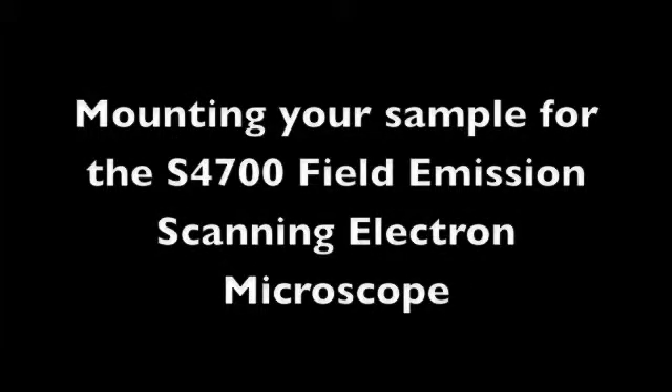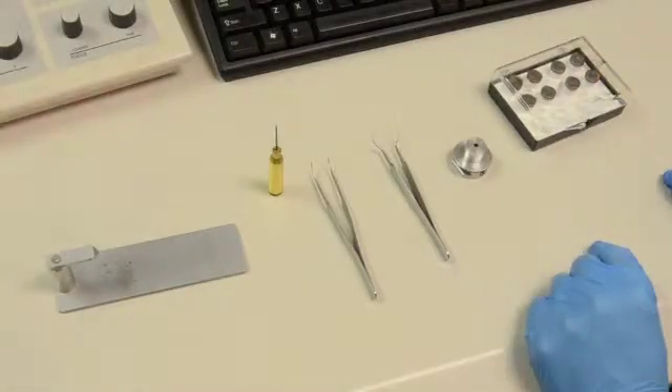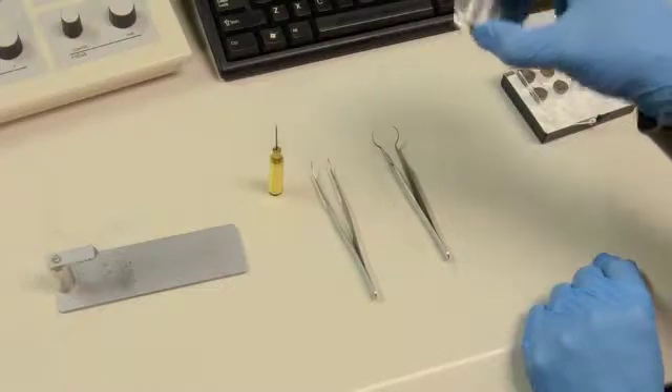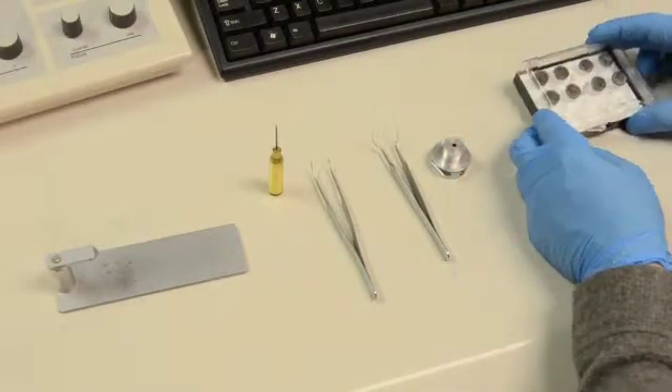Mounting your sample for the S4700 Field Emission SEM. You must mount your sample into the correct holder and check the sample height. To do this, assemble the adjustable sample holder for your specific sample.